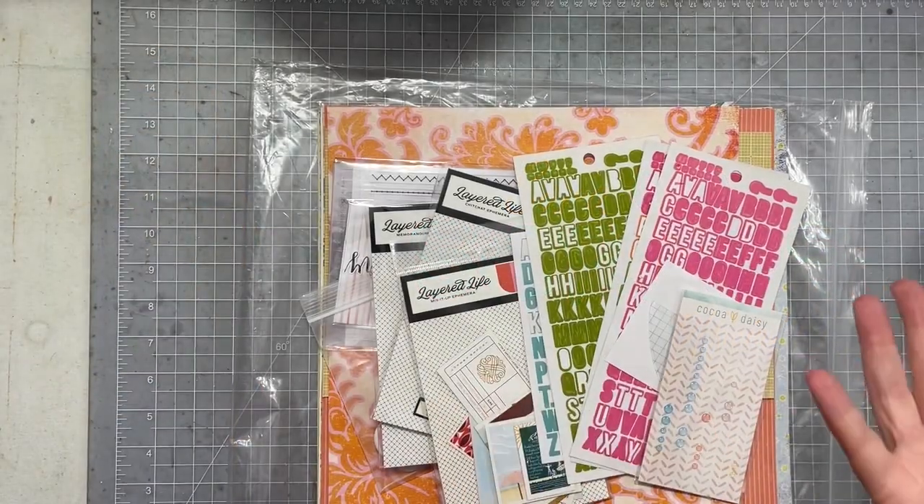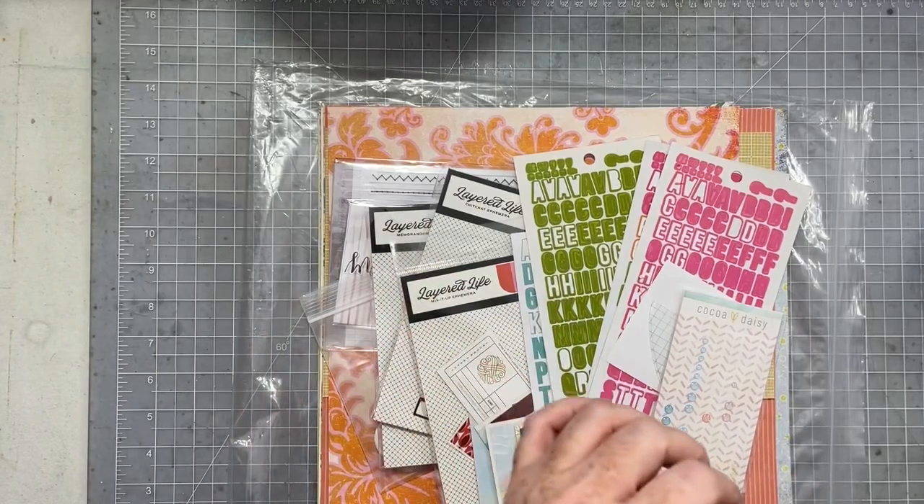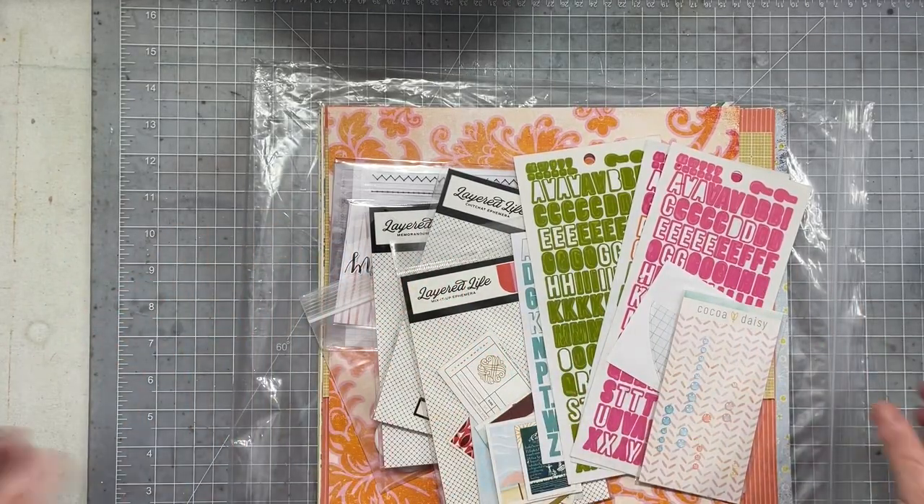Hey everybody, I'm here today with my layout chair to show you what is left of my July How to Kill a Kit with Style. So let's talk about the kit.